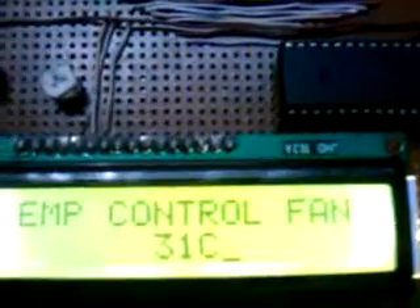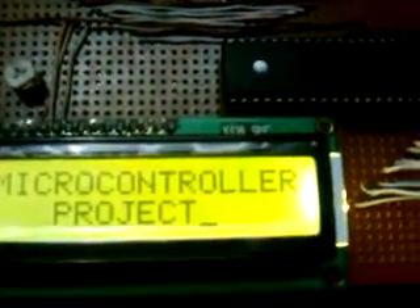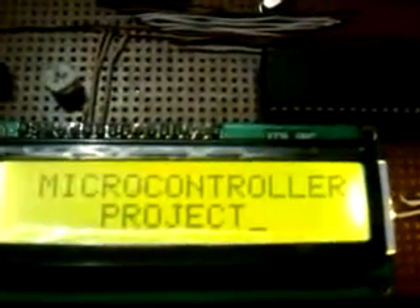Here is the microcontroller project temperature control fan. The temperature is 31 degrees Celsius. The fan is on. If the temperature is below 25 degrees Celsius the fan is off, and if the temperature is above 30 degrees Celsius the fan speed will be high. In between 25 to 30 degrees Celsius the fan will be on low speed.